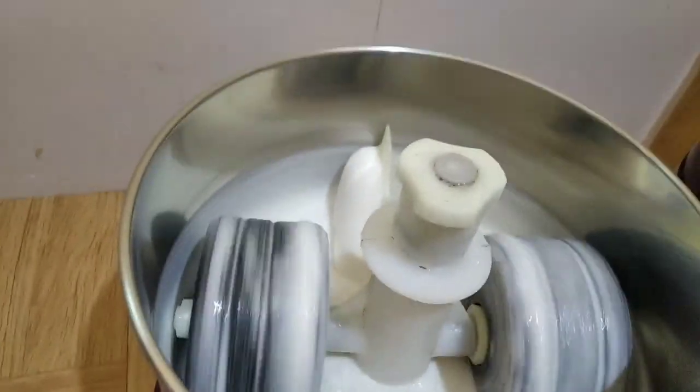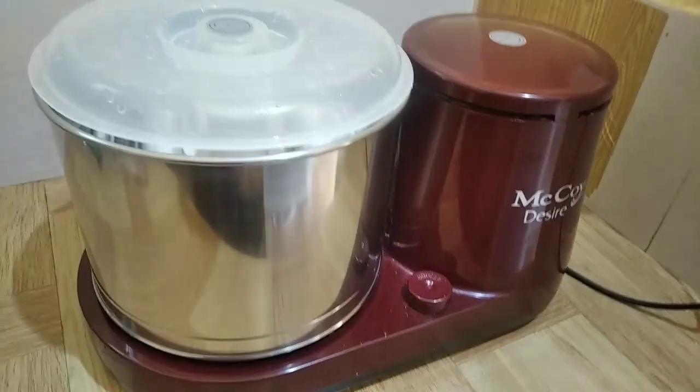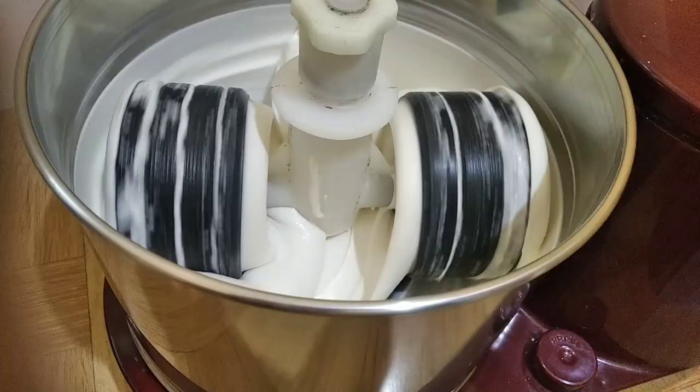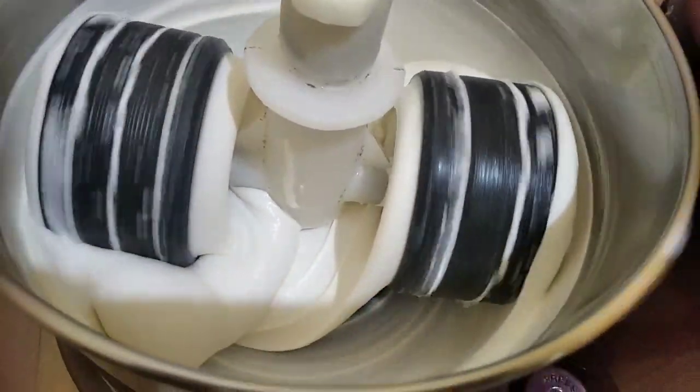I am going to put 2-3 hot leaves. We are going to put the bread in the bowl and I am going to put a snack on this cup.